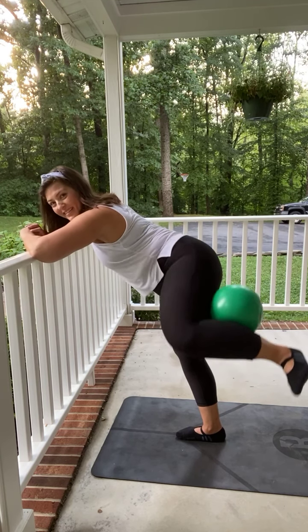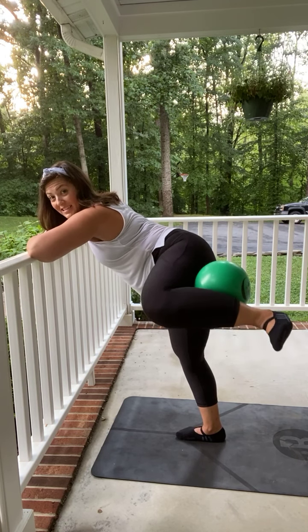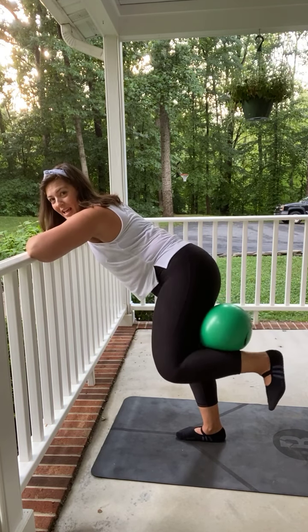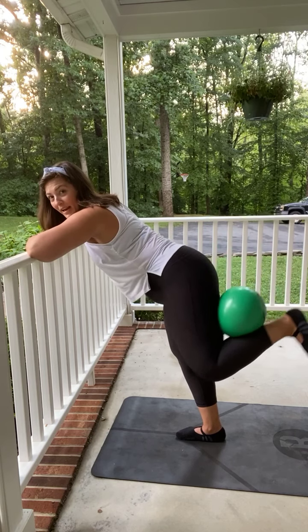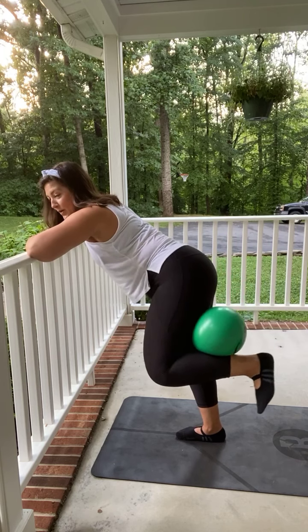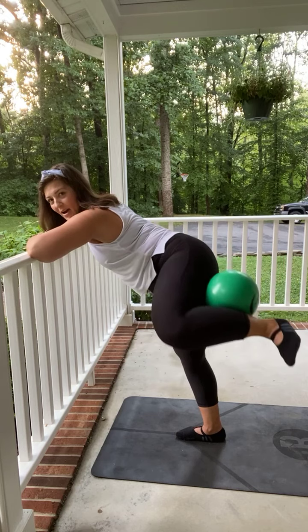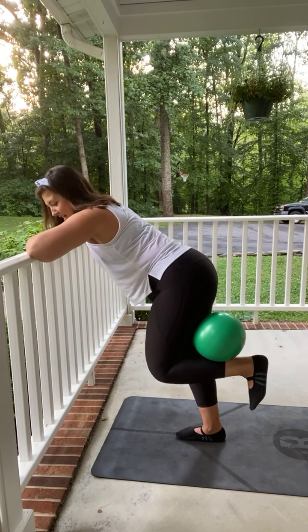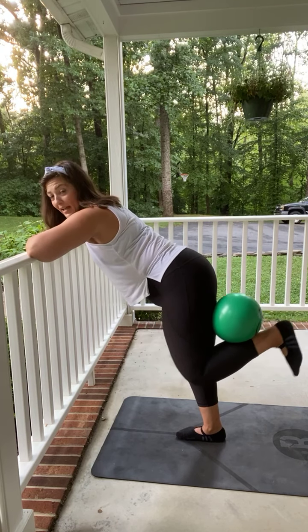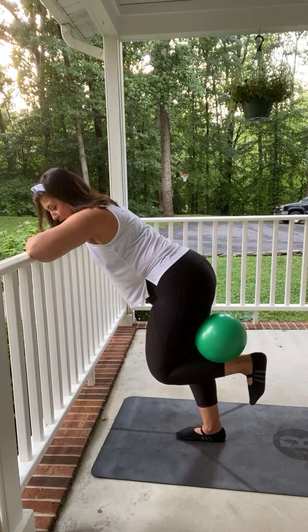Three more, two, last one. Can you hold it up? Pulse it here for eight, seven, six, five, four, three, two. Bring it in, send it back, bring it in, send it out. In, back, in. Squeeze that ball. Out, in, back, in, out, in, back, in, out. Bring it down, right here, hold. Press it back, back, back, back.